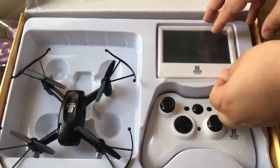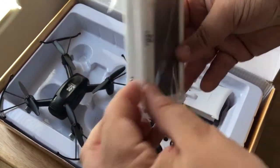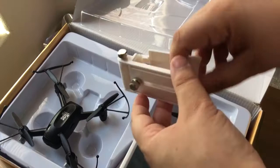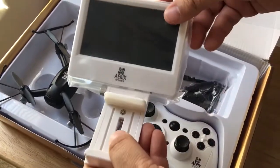And then it comes with a nice screen. So you can sit that on top of your controller here with the inclusion of these accessories — this fits right here, like that.